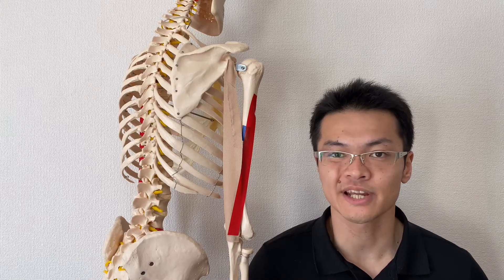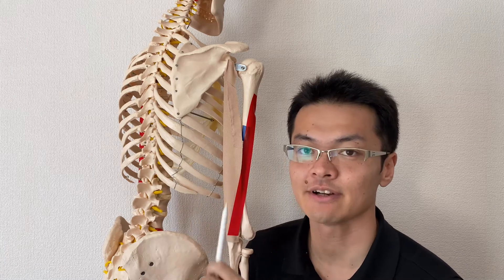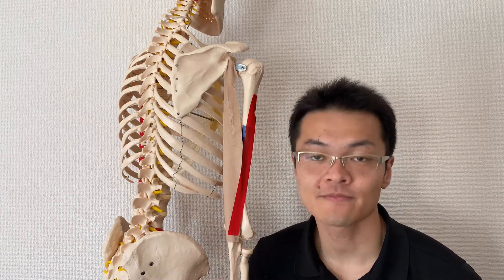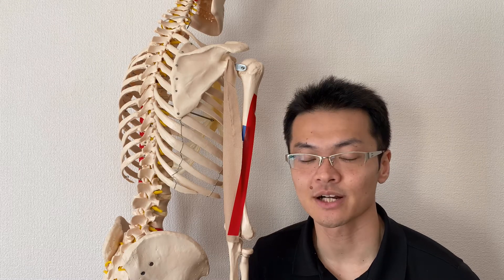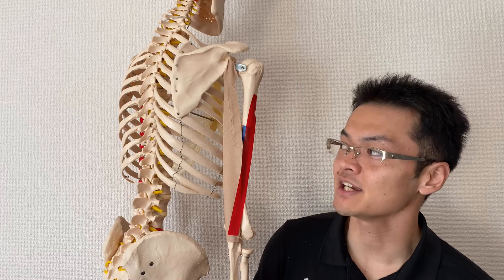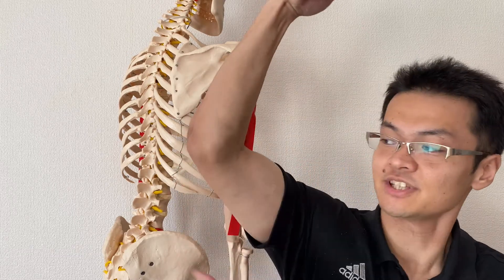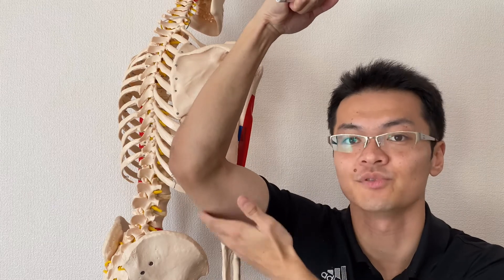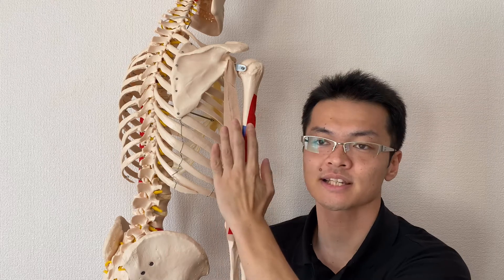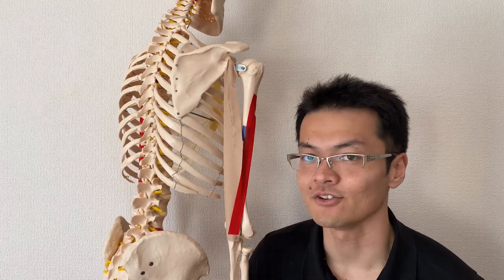In this video, I will be explaining the anatomy of triceps brachii. I will explain its origin, insertion, function, and then important landmarks with triceps brachii. Triceps brachii is on the backside of your arm. There are no other muscles on the backside of your arm, so it's very easy to recognize.